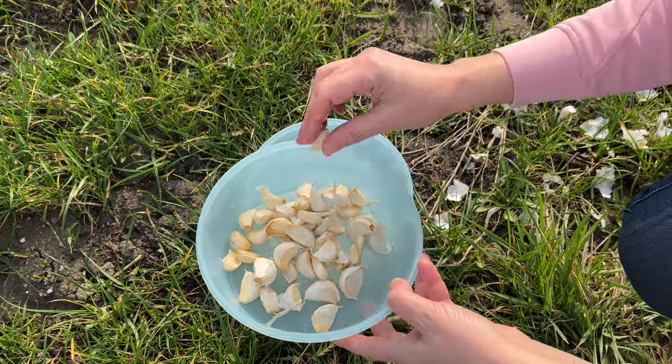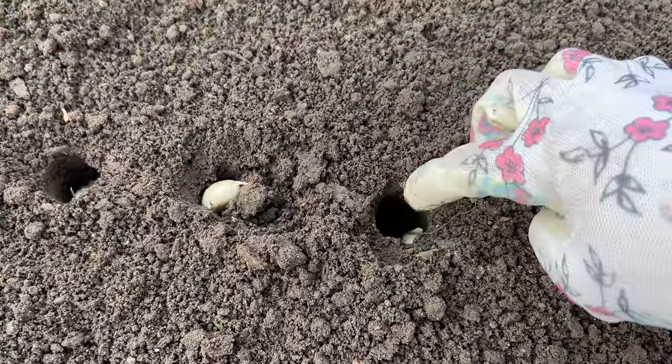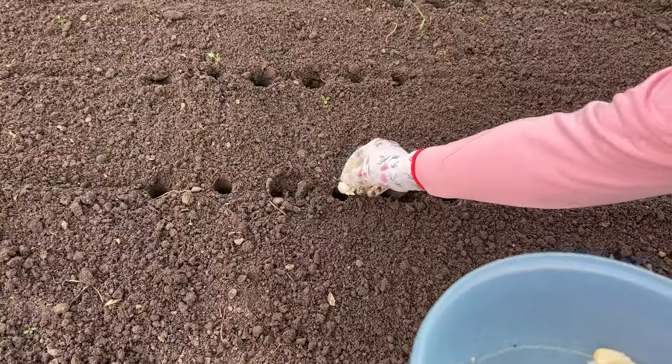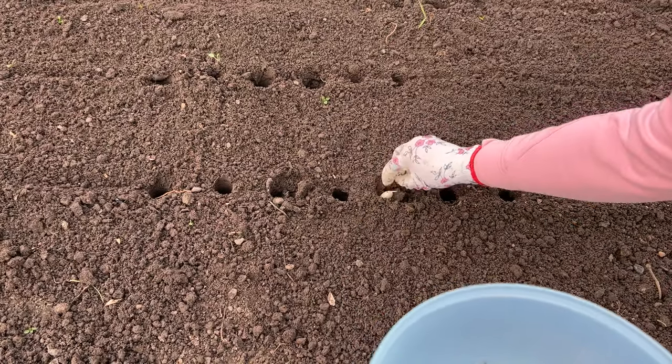Traditionally, garlic is planted every 6 to 10 centimeters. Rows should be spaced between 25 and 30 centimeters apart. However, you can further protect such planted garlic by using newspapers.